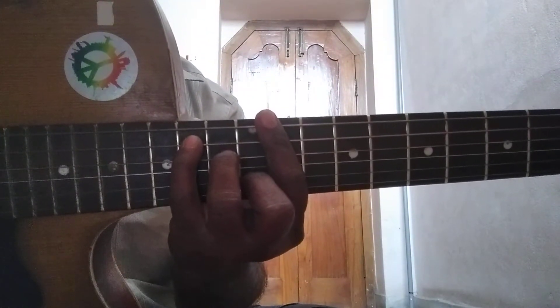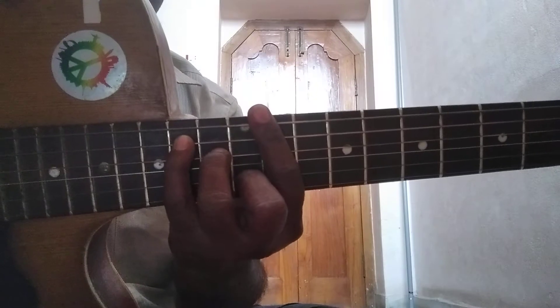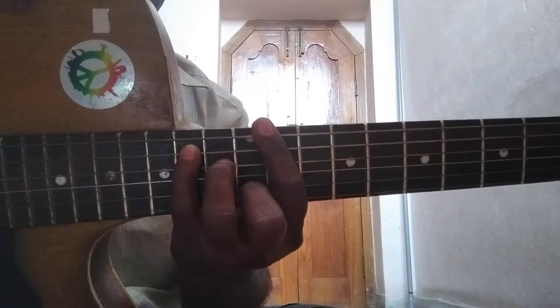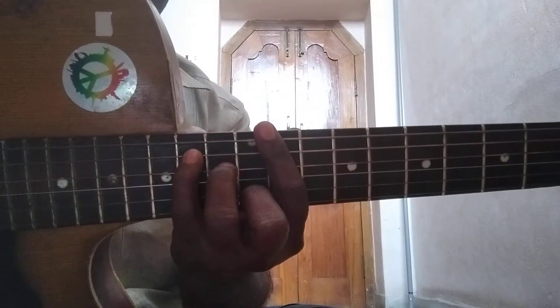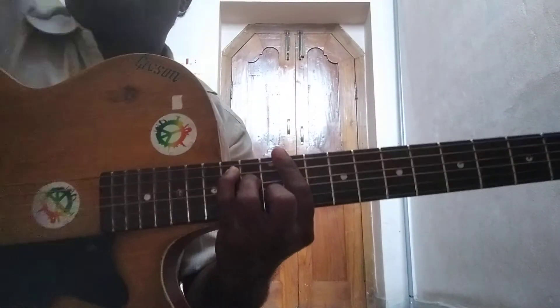Here in this position, hold all the strings from string no.1 to string no.6 with the index finger on fret no.11. Hold string no.2 with the middle finger on fret no.12. Hold string no.4 with the ring finger on fret no.13. Hold string no.5 with the pinky finger on fret no.14. For this position, the root string is string no.5 and string no.2.